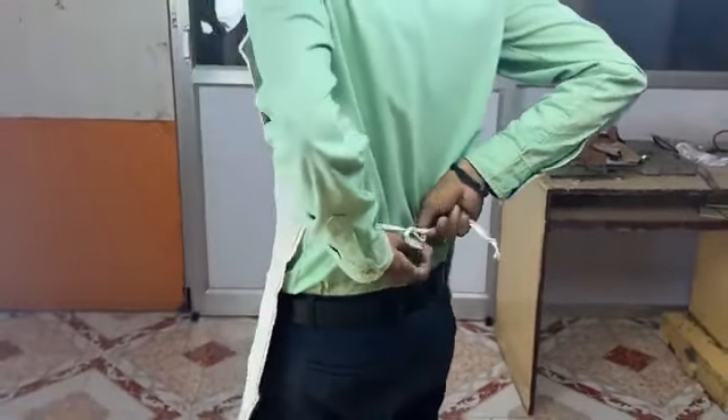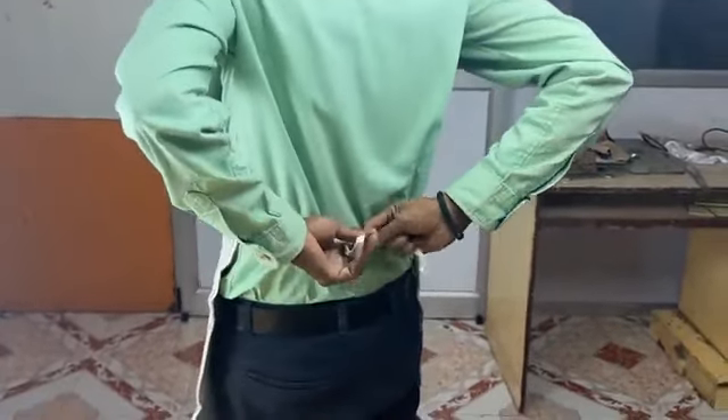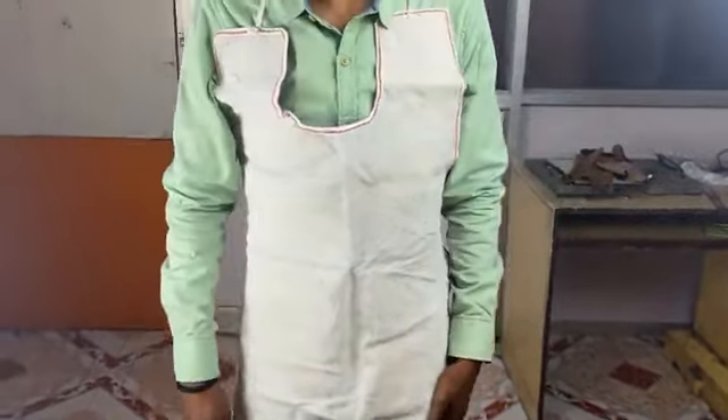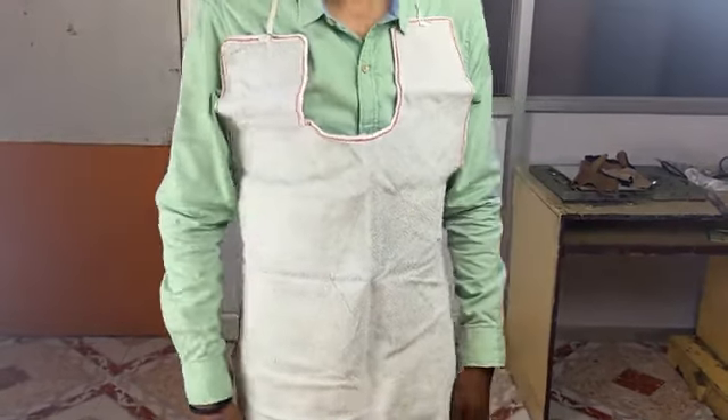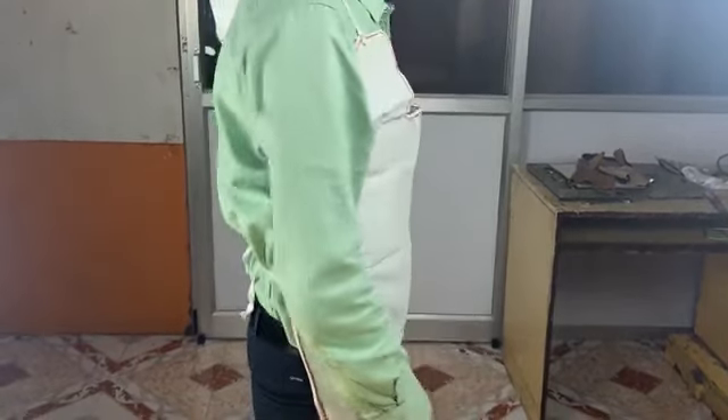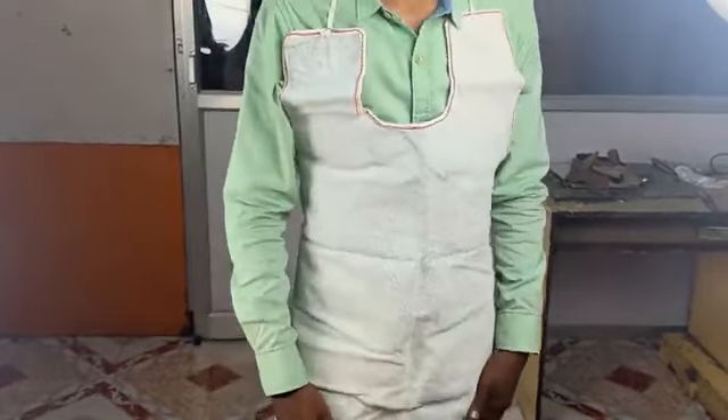The apron is inserted over the head so that it is placed over our torso. Then it is tightened from the back so that it can be secured tightly.